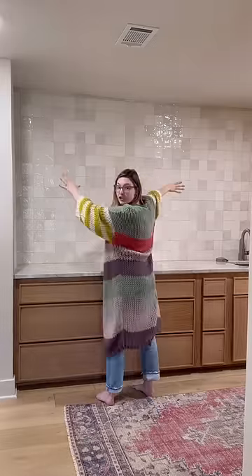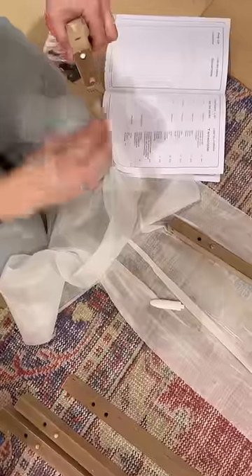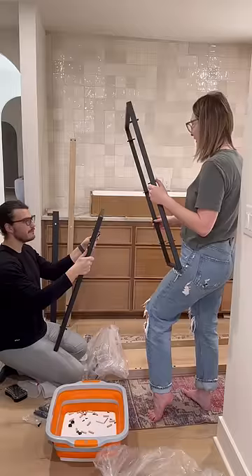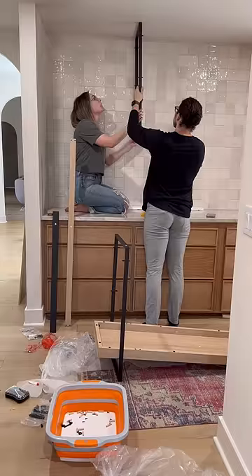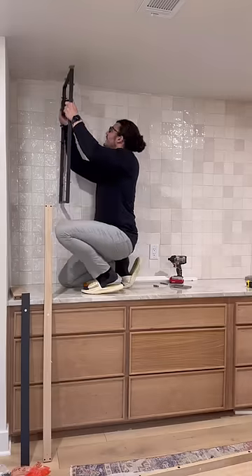I had always envisioned shelving here, but I didn't want to drill into the tile, so I looked into suspended shelving — then I looked up how much that costs and scrapped that plan too. Instead, I just ordered a console table online and asked my husband to do his engineering thing and figure out how to hang the table from the ceiling. I got no prior approvals from him — I just knew he would figure it out, and he did.